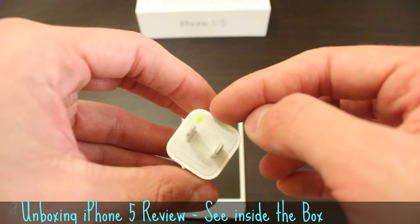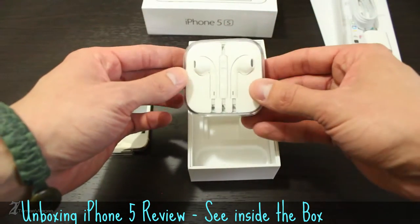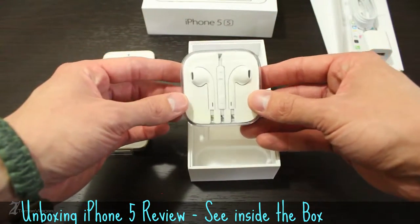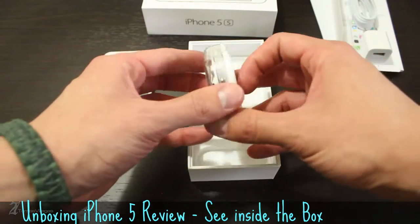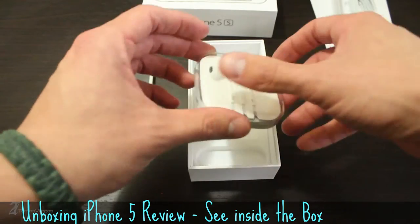Apple has gone an extra distance to identify their certified device accessories because of some issues that popped up with third party adapters. Finally, you get those famously redesigned EarPods, which I refer to as being ridiculously overpriced if you buy them separately.